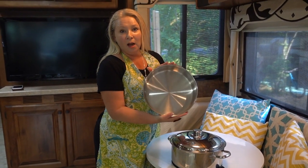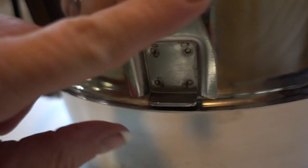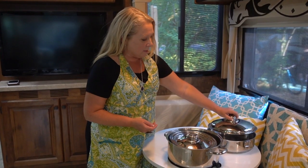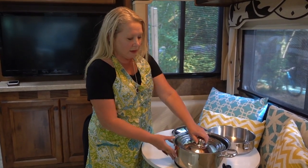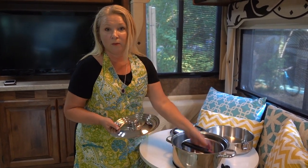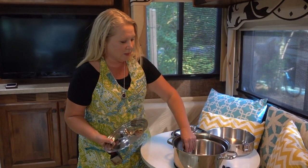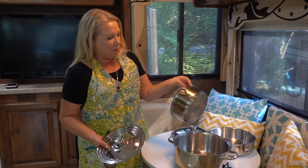This is a nine and a half inch saute pan. You can see here it doesn't have a handle, but this is where the removable handle affixes to the saute pan. This lid fits on both the saute pan and on this five quart stock pot. Inside is a universal lid that has grooves to fit a few different size sauce pans. You can buy additional sauce pans for the set, or if you have the 10-piece set, which they also offer, you would have multiple size sauce pans. But this one, in the seven-piece set, comes with a two quart sauce pan.